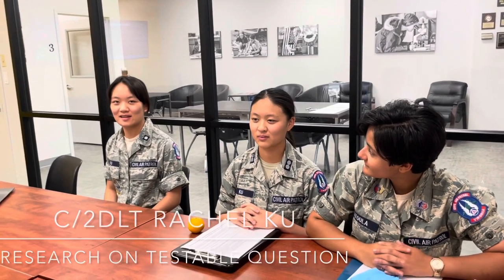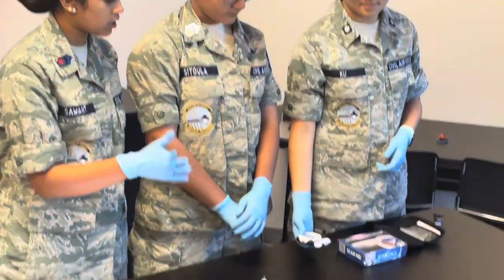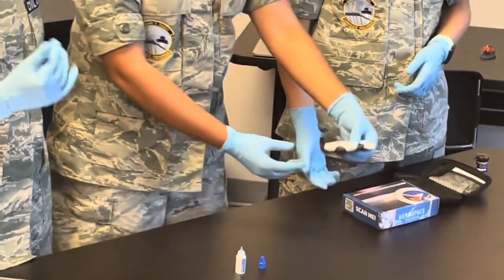Commercial space travel is expanding at a rapid pace and NASA is no longer the only major player in space. In the near future, a person with some health compromises, such as being pre-diabetic, could travel in space and stay on the moon or at the International Space Station.